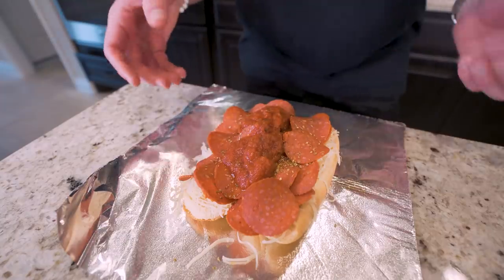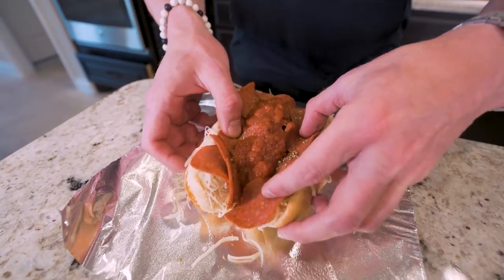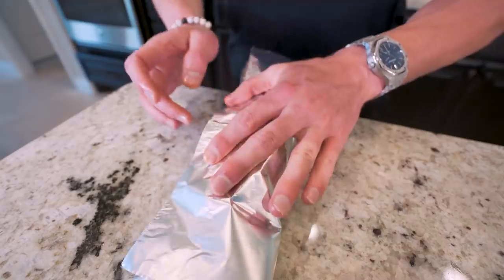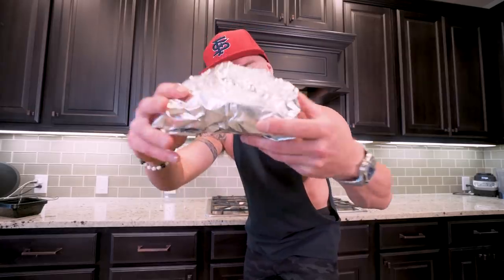Put it right on there. And once this bad boy is stuffed to the gills with anabolic goodness, we're going to take her and close her up. Like so. Then just take your foil, wrap it up both sides, tuck underneath, and boom. A little bit of assembly required, and in like three minutes you've got a pizza sub. You can toss it in the microwave a couple minutes or throw it in the oven, which is why I wrapped this one in foil.